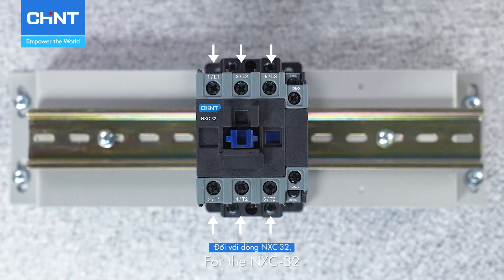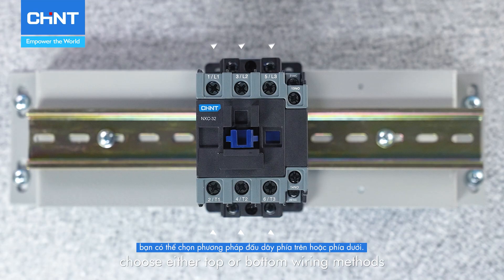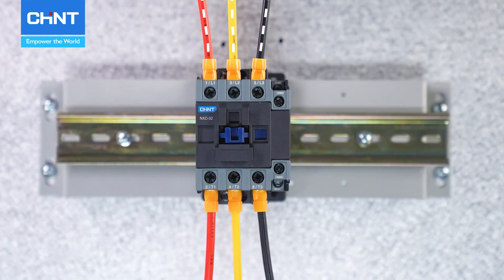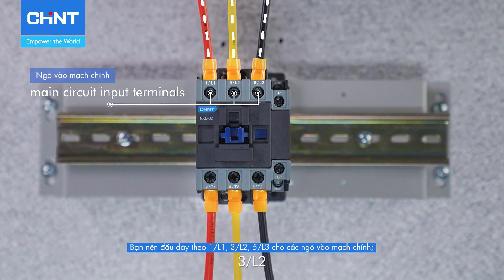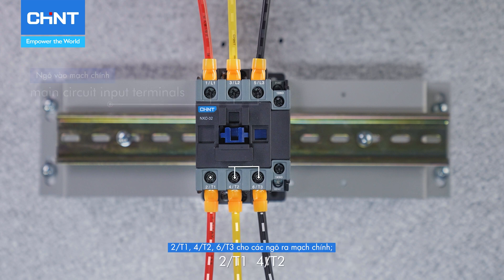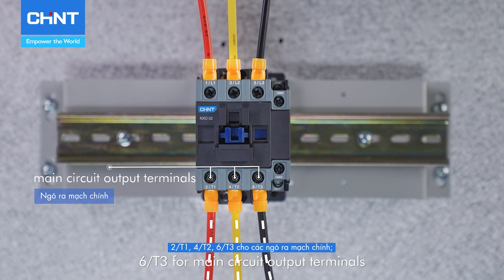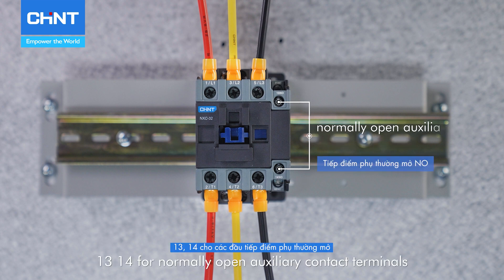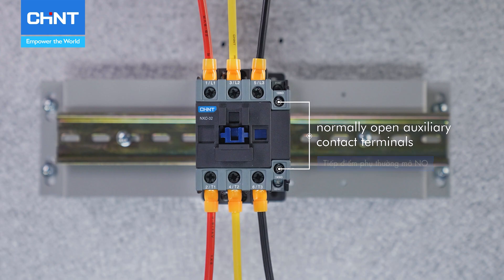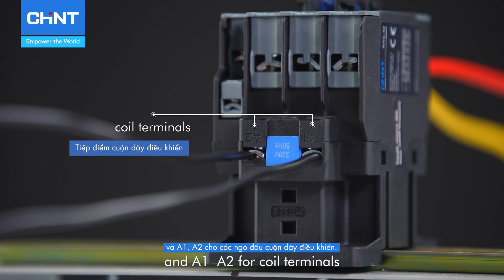For the NXC-32, choose either top or bottom wiring methods. Wire according to 1L1, 3L2, 5L3 for main circuit input terminals; 2T1, 4T2, 6T3 for main circuit output terminals; 21 and 22 for normally closed auxiliary contact terminals; 13 and 14 for normally open auxiliary contact terminals; and A1, A2 for coil terminals.